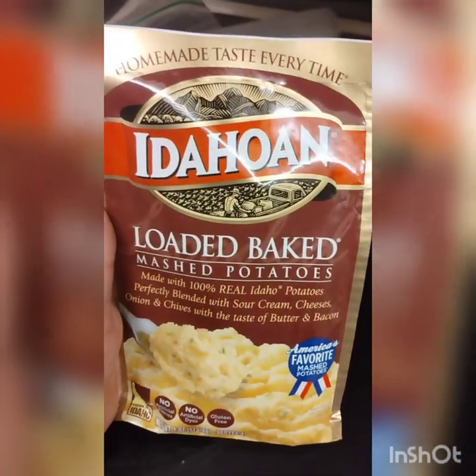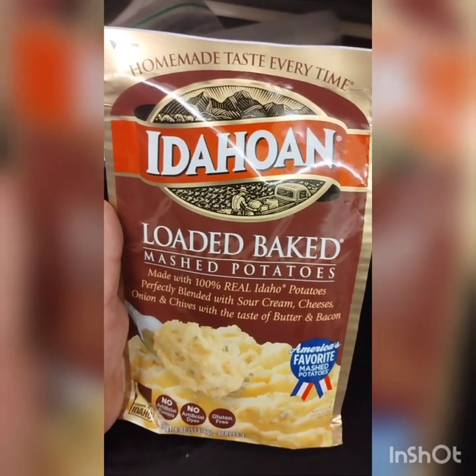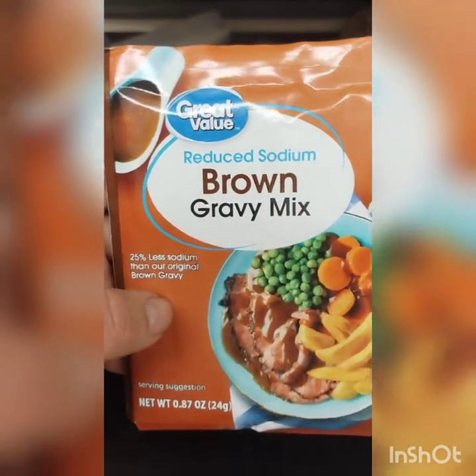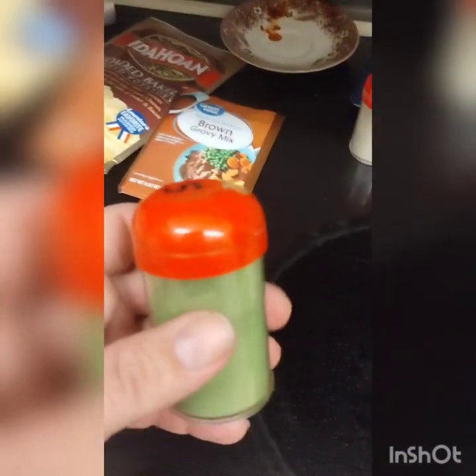Next we have corn — just standard corn from Green Giant brand. You just put it in the dryer and dry it. After that we have the Idahoan loaded baked mashed potatoes and the brown gravy instant mix.